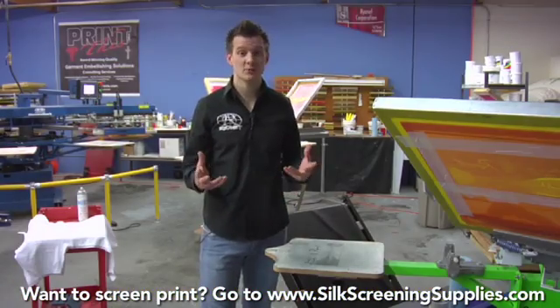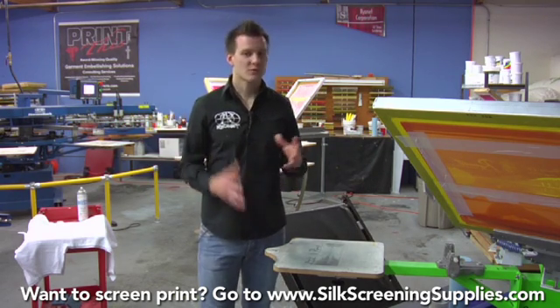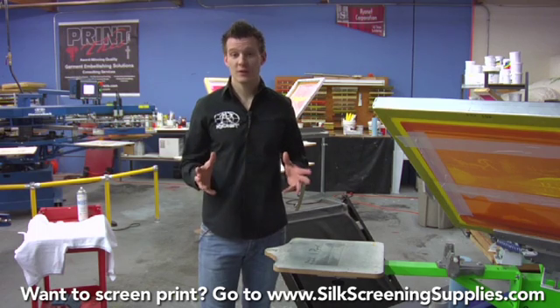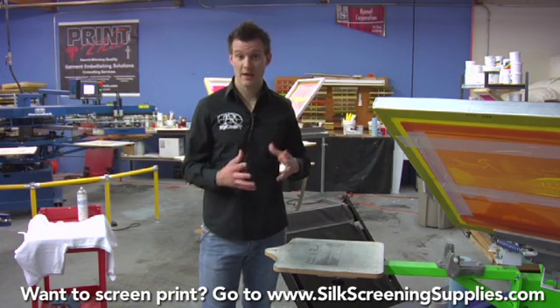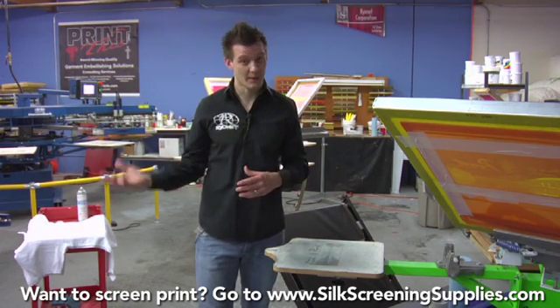As you grow and expand your business, you'll notice customers will start to bring you more complex work. When you get to multiple color work, there are really two ways you can do it. You can either do it four color process, which is CMYK — cyan, magenta, yellow and black — mixing together to create a full color image, or you can do it simulated process.